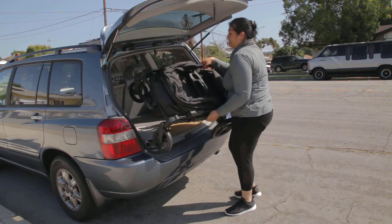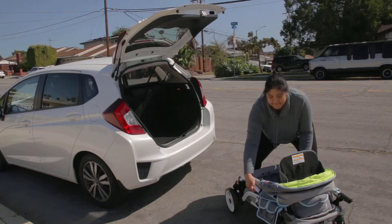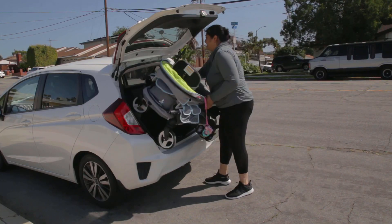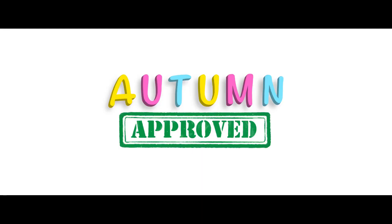To see how you fold it and how it fits in different size vehicles, please refer to my video where I compare the Baby Trend wagon with three other stroller wagons. Until next time, we'll see you on Autumn Approved.